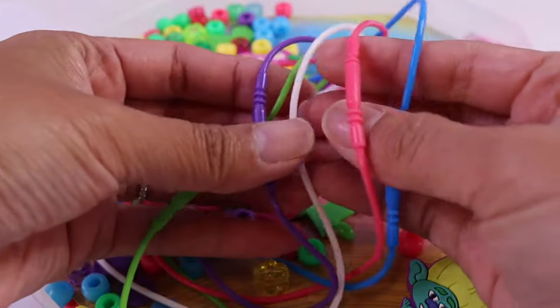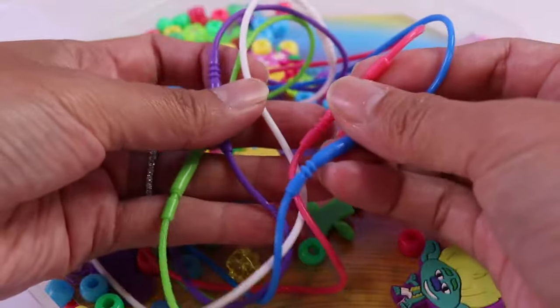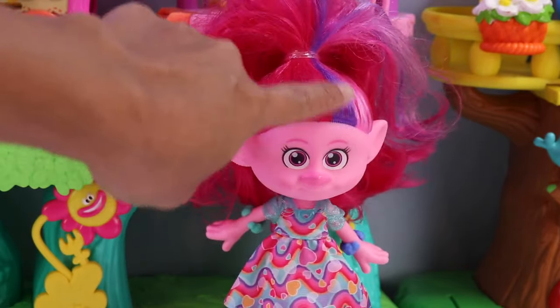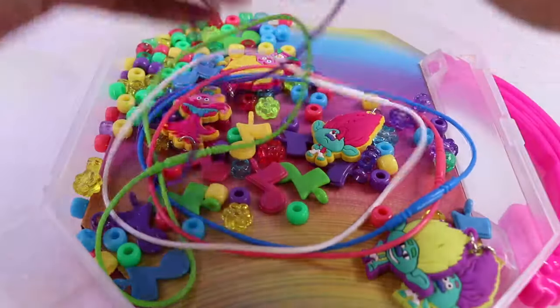Okay, Poppy, which string color would you like to use? Purple, please, just like my highlights on my hair. Oh, I see that. Let's get purple.